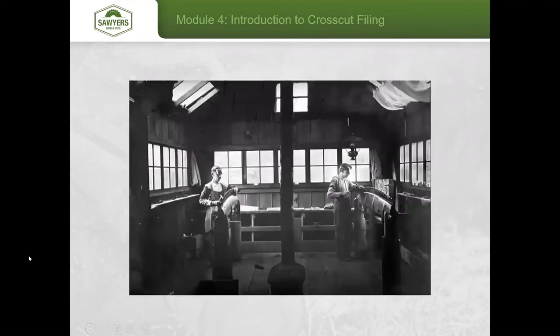Here's an old filing shop, taken up in Washington. You can see the great lighting and the access those filers had to their saw. It's fun to note that filers were typically the highest paid personnel in logging camps — if those saws weren't cutting well, the company wasn't going to make money. With that, we can take questions.